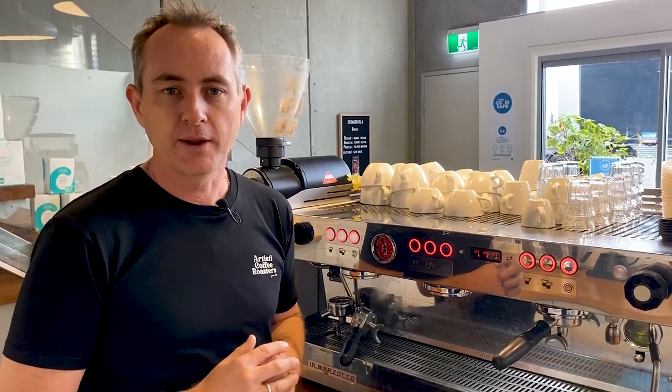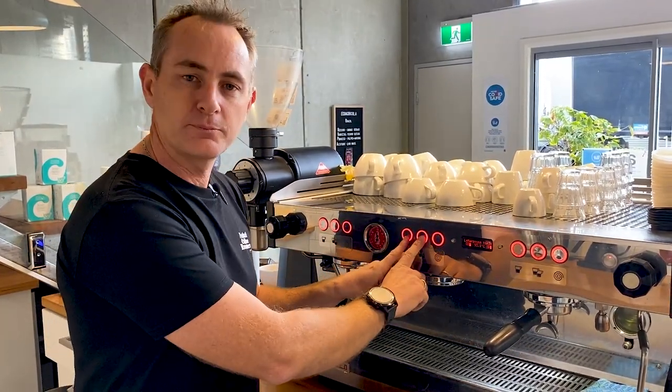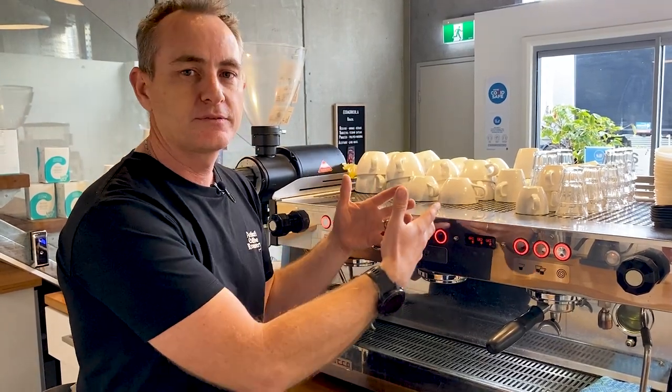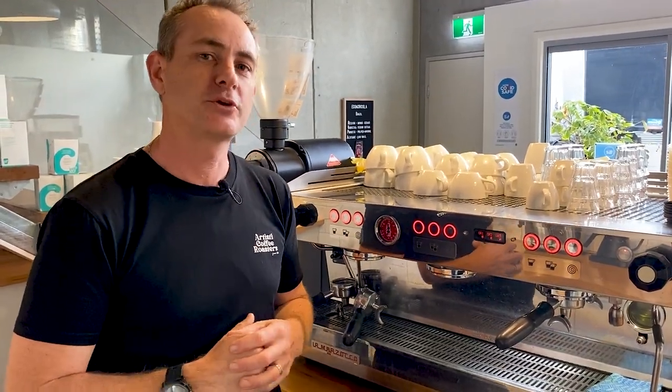We put 23 grams of coffee in our basket but we have an end yield of 40 grams. We can only achieve that by having different water levels. So to quickly wrap up: our two front buttons are for our main blends. If we press and hold them longer, they activate the shorter pause for our singles or our decaf. Now come into the training room and I'll show you a couple of other machines.